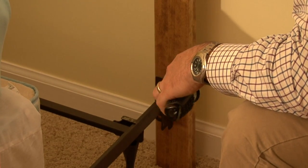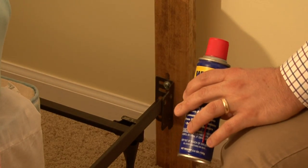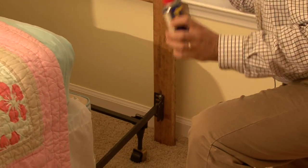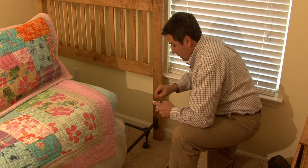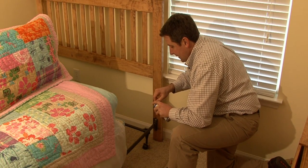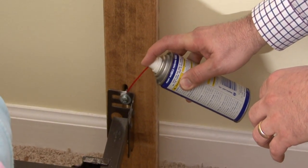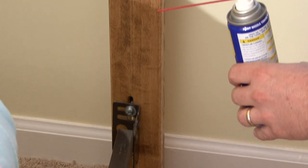This one seems to be very tight. Now sometimes in an older bed, you can tighten it up and it still squeaks. But if you get a lubricant such as this, get it on the most direct setting and spray it right in between the two — it's silent. Excellent.